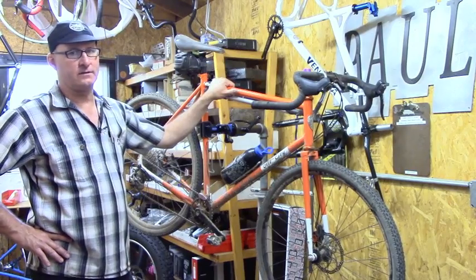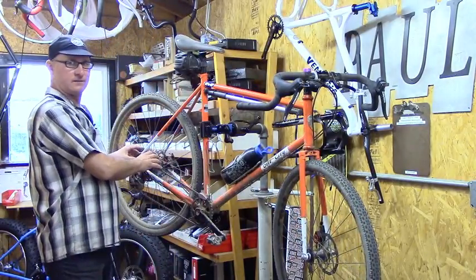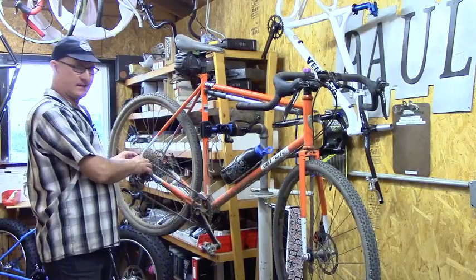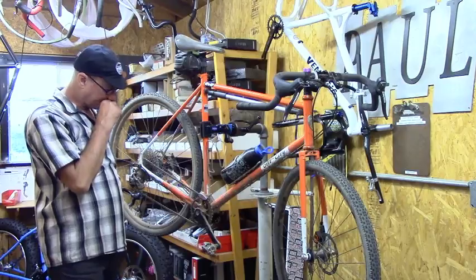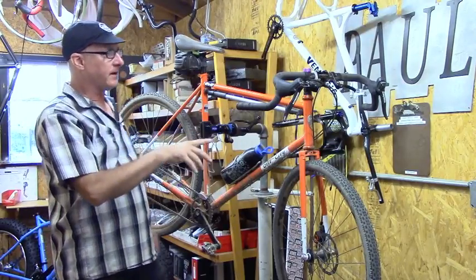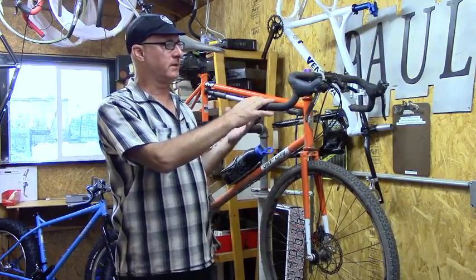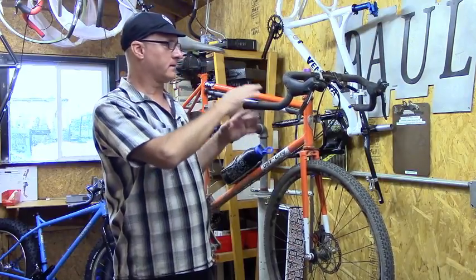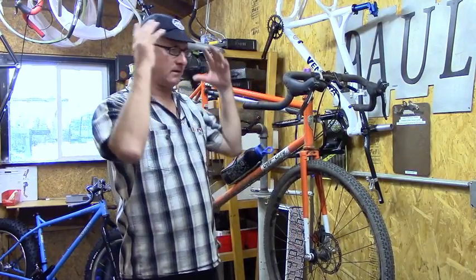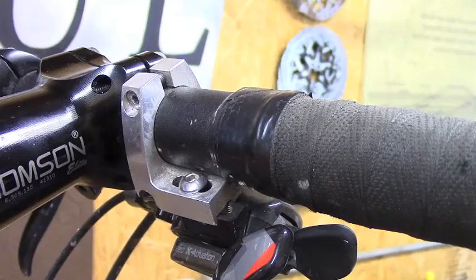I've been riding it for about two and a half years now. We've been working on these brakes for a long time. One fun story about this: I love this giant cassette back here — I absolutely love it — 10 to 42, it's SRAM XX1. I was out riding on a different bike and I'm thinking, 'How am I going to get that on a drop bar bike? I don't want a front derailleur, I just want the simplicity of one shifter.' I'm thinking, how am I going to do that?